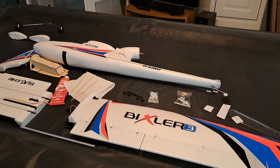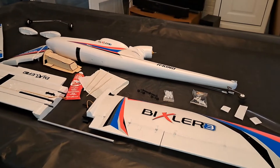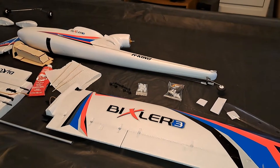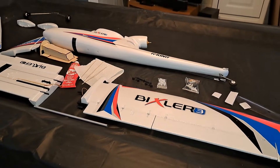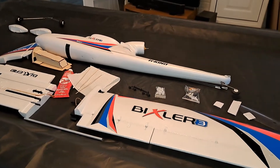I got this Hobby King Bixler III. I've had Bixlers in the past — the old ones where you actually had to glue the fuselage halves together. Those were way back. But this is a 63-inch wingspan, I think.